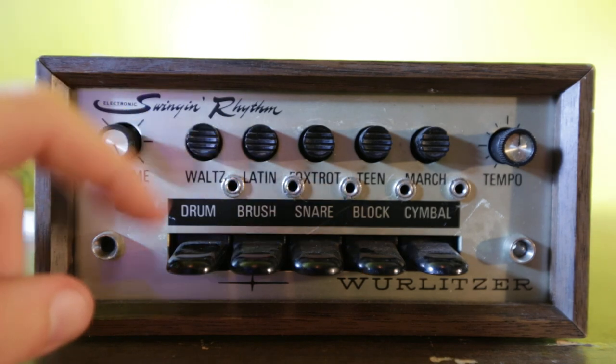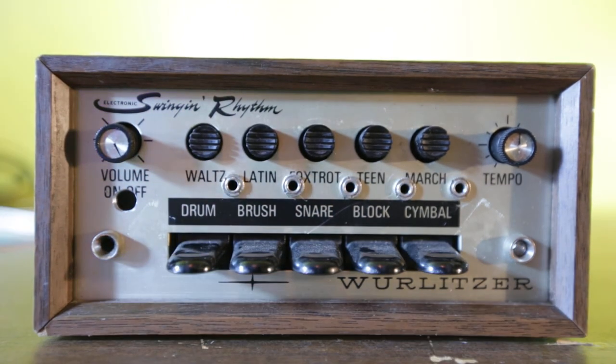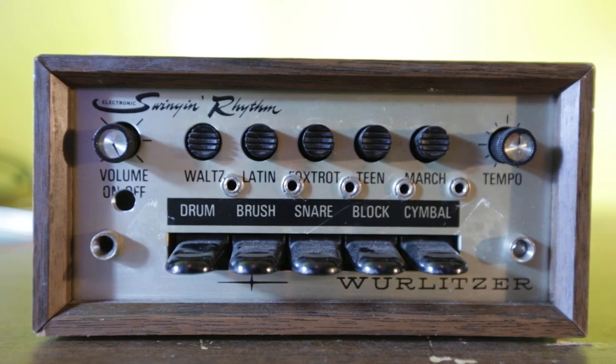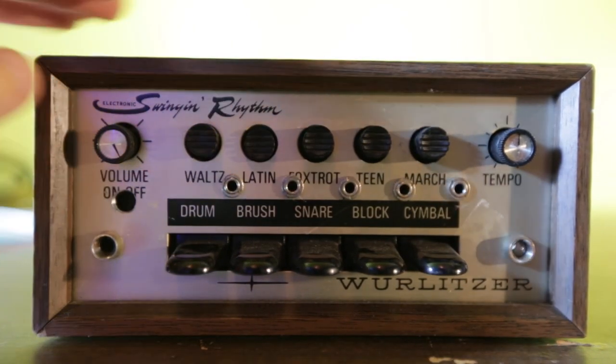So I'll go through the different rhythms here. I'm going to speed it up. So waltz, Latin.